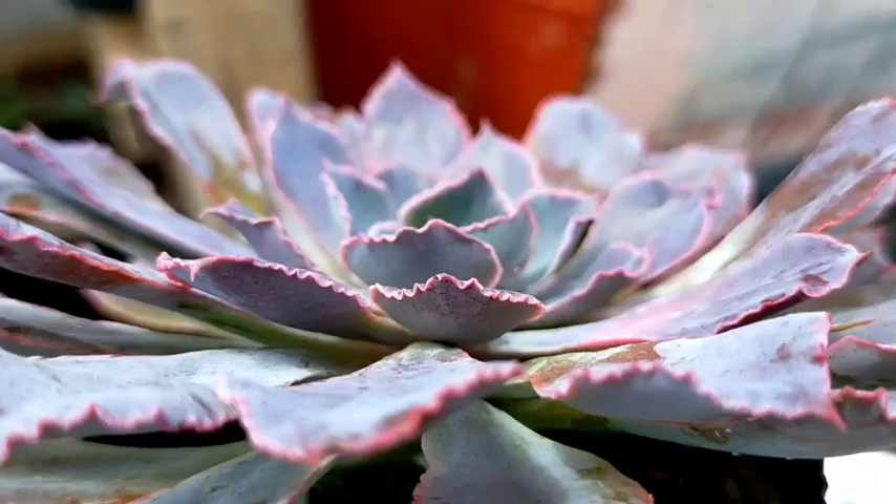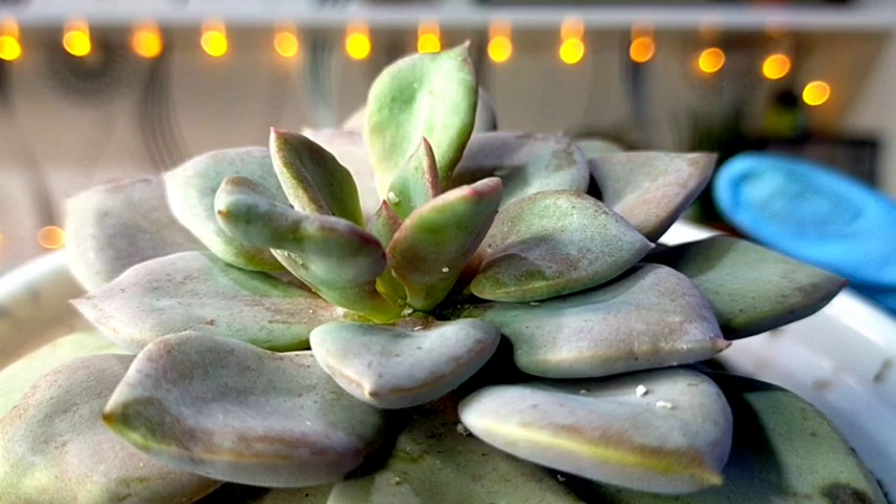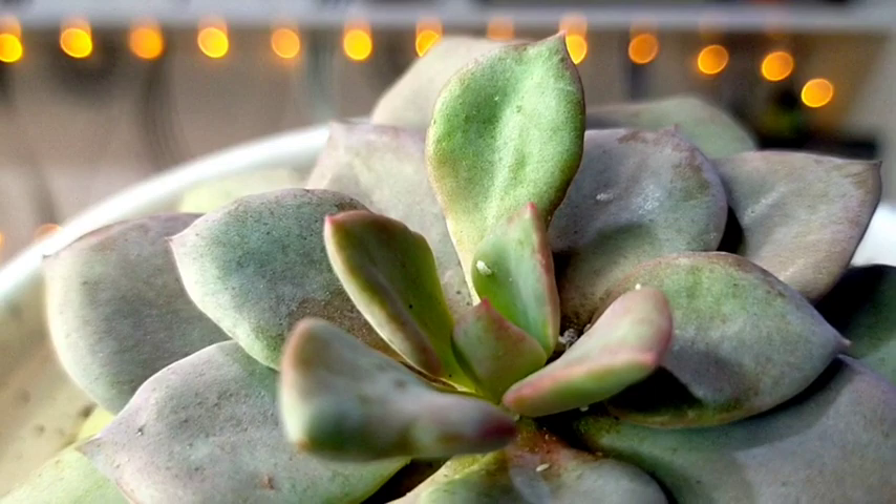I have here our Graptoveria debi and it's heavily infested with mealybugs. When I first noticed there was a mealybug on the succulent, I decided to wait and let them breed for a while so that we can easily see and check how these infestations could affect our succulents.